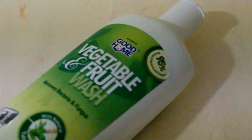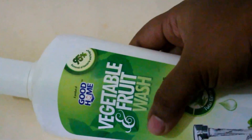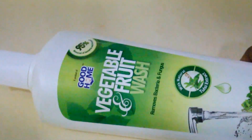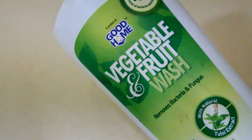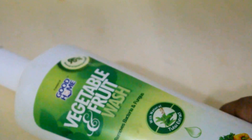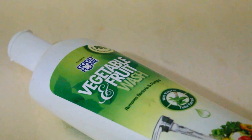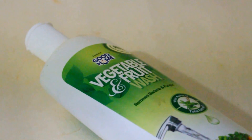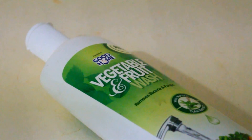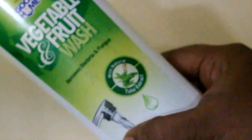Hi friends, welcome to Review Tuesday. I was contacted by a PR company and they sent me this vegetable and fruit wash. This is a product from Good Home TTK. TTK has always been a part of our Indian community — we have pressure cookers and all sorts of products from TTK, and they've been serving us pharmacy, baby care products, and kitchen and household products. This is a new vegetable and fruit wash from the TTK Good Home product range.